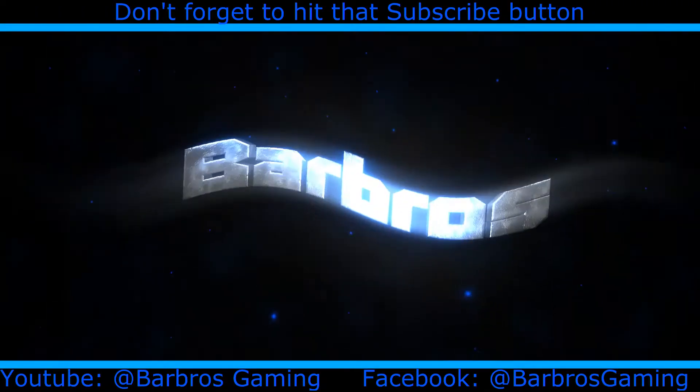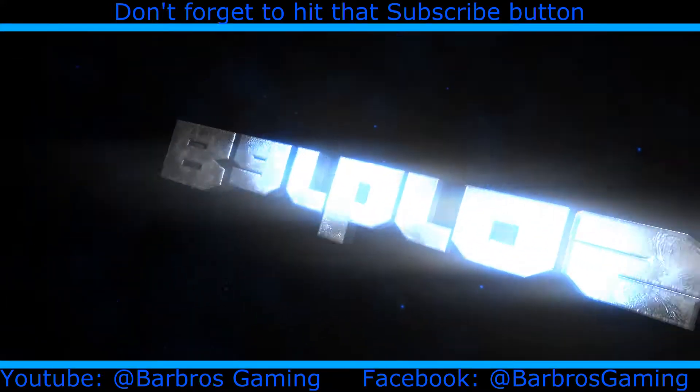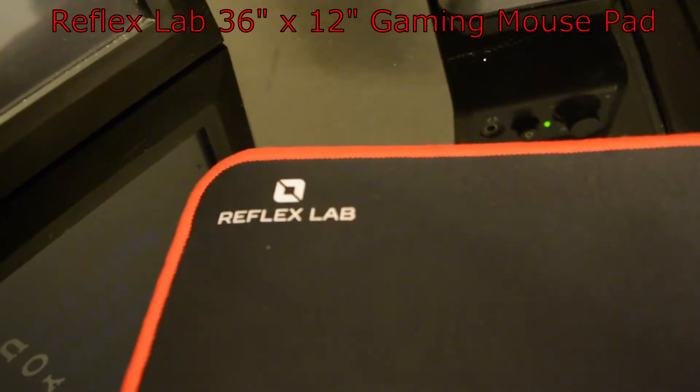Hey guys, this is Barbaros. Welcome to Barbaros Gaming. Today I have a really big mouse pad. Today we are reviewing the Reflex Lab 36 inch by 12 inch gaming mouse pad.